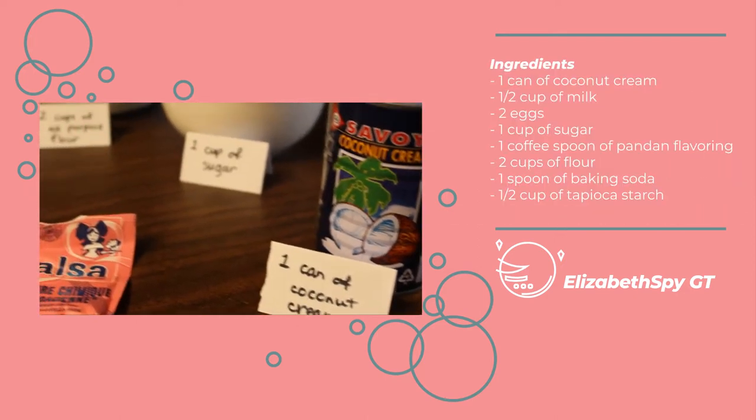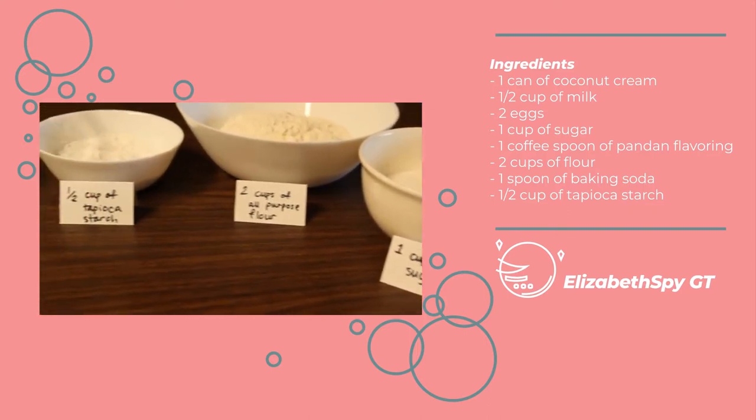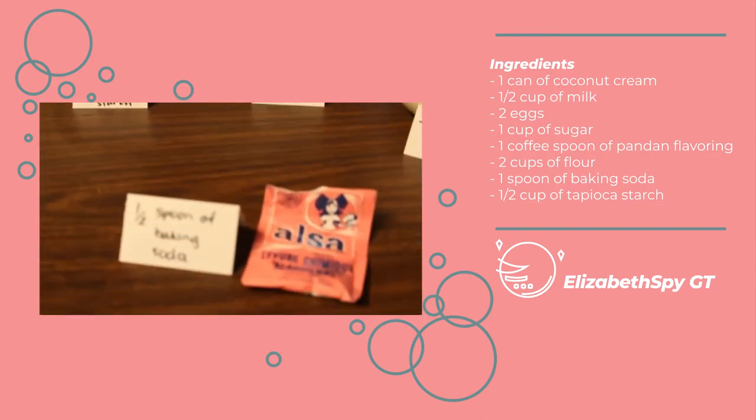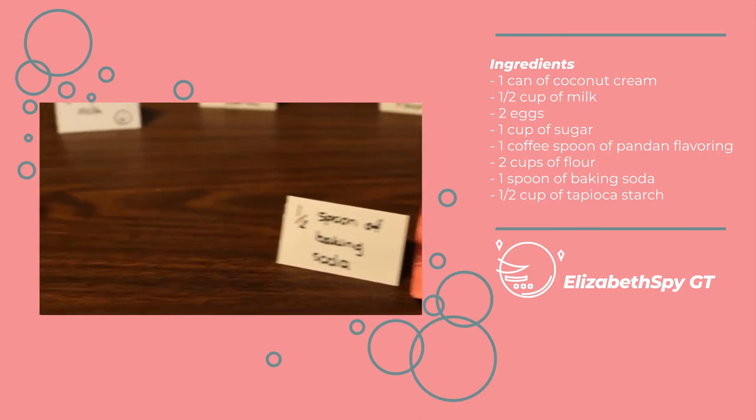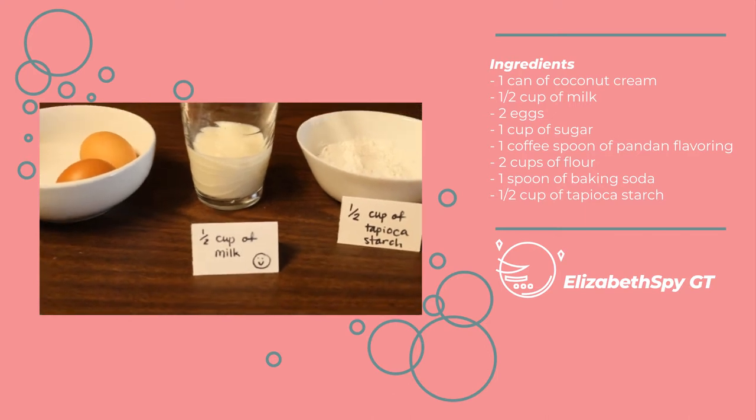My mother's recipe requires a can of coconut cream, a half cup of milk, two eggs, a cup of sugar, a small spoon of pandan flavoring, two cups of flour, a spoon of baking soda, and a half cup of tapioca starch.